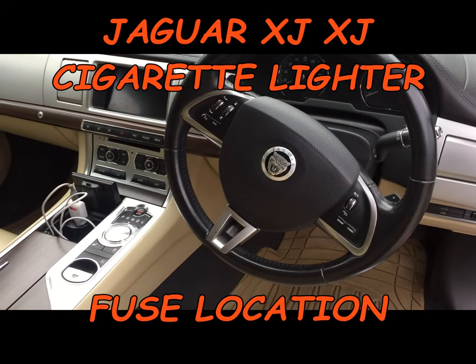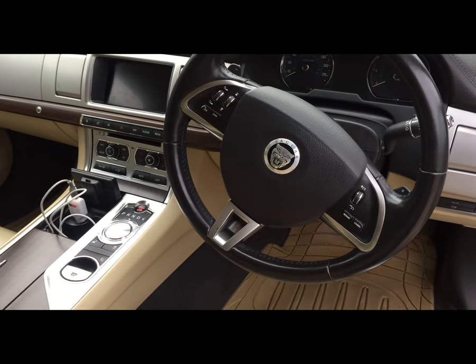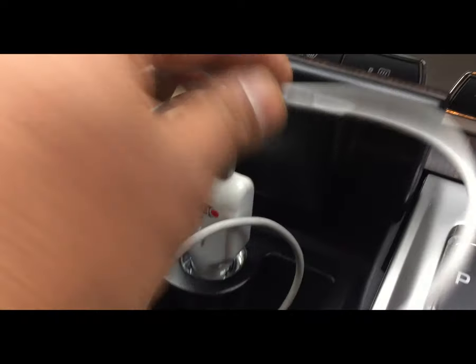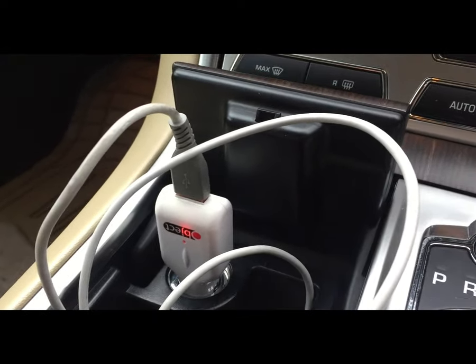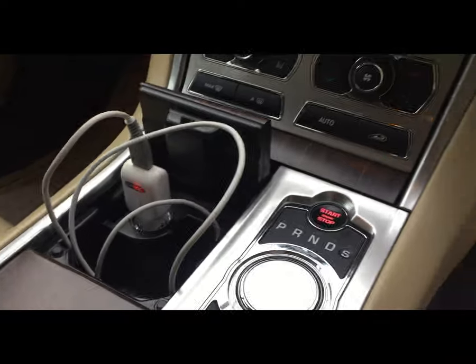Hi guys, this is a Jaguar XF 2011. I believe from 2010 to 2017-18, the cigarette lighter was not working on this car. We just put in a new fuse — the fuse was blown — so I'm going to show you where the cigarette lighter fuse is.